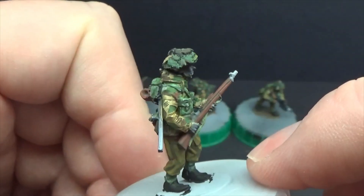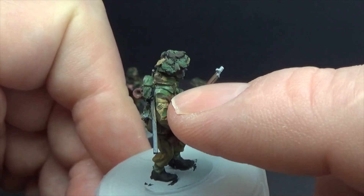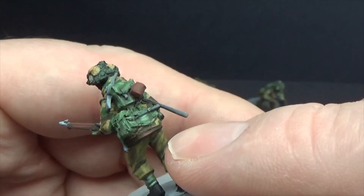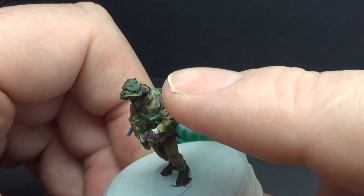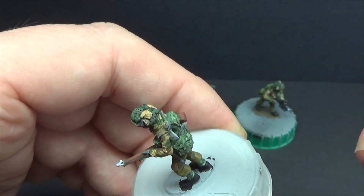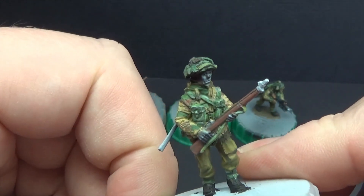The only thing that threw me a bit — I've had to repaint it very slightly — is it almost looked like it was the leather jerkin, but it can't be because it's got the smock on and the jerkin sits underneath. I thought they were green strap webbing yoke straps, but they're further under, so I think it's just the seam line of the jacket where the arm meets the rest of it. I'm just having to redo that as I go.